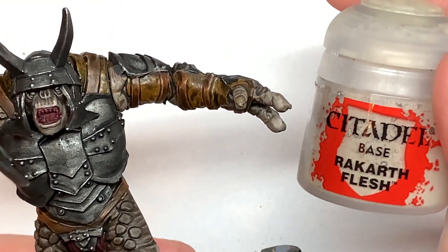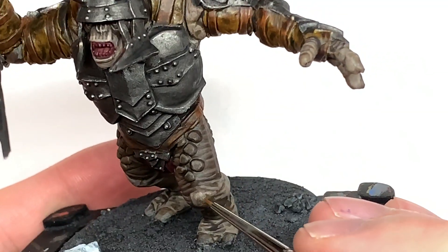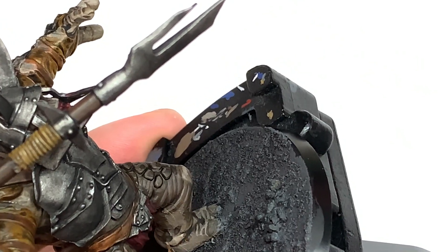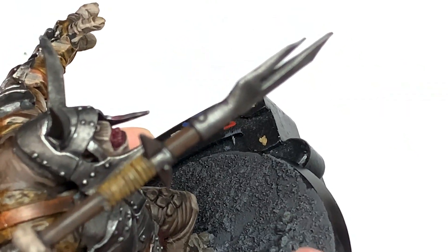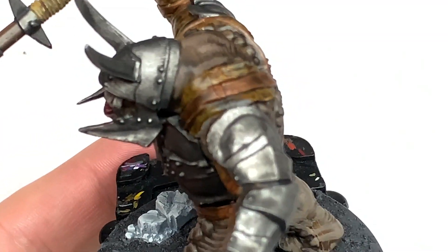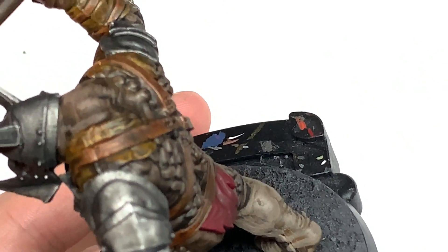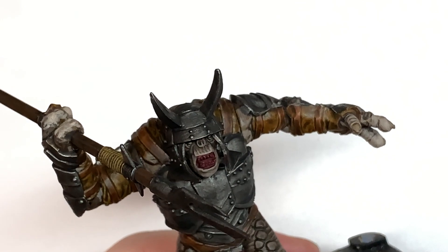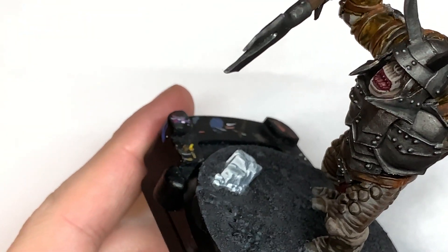We're now going to use some Citadel Rakarth Flesh and mix that with the previous mix to lighten it right up. I'm going to start doing the highlights on the lower leg and get a little bit of a highlight going on all those sections that will be catching the light. Then we're going to use a little bit of Citadel Rakarth Flesh on its own and do some highlights on the skin — more or less edge highlights just to make those details and creases stand out.